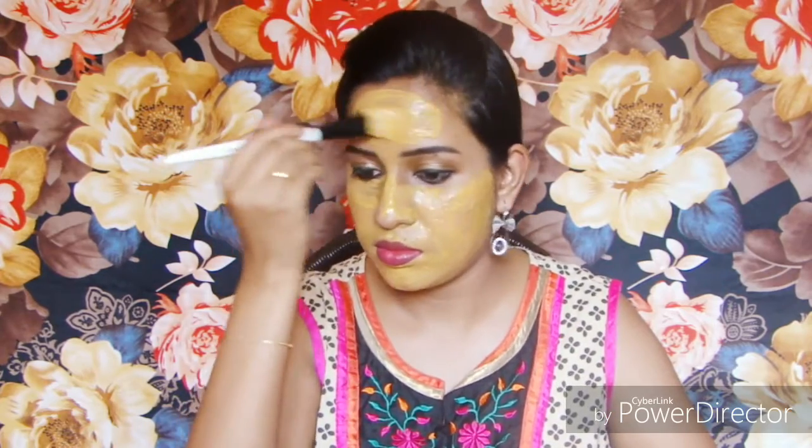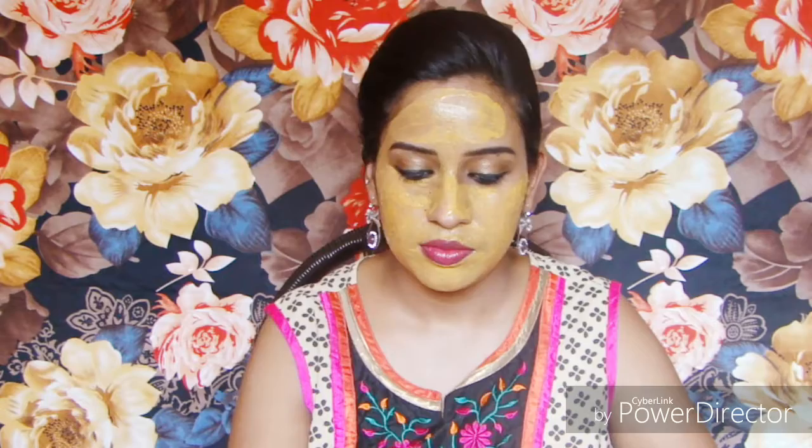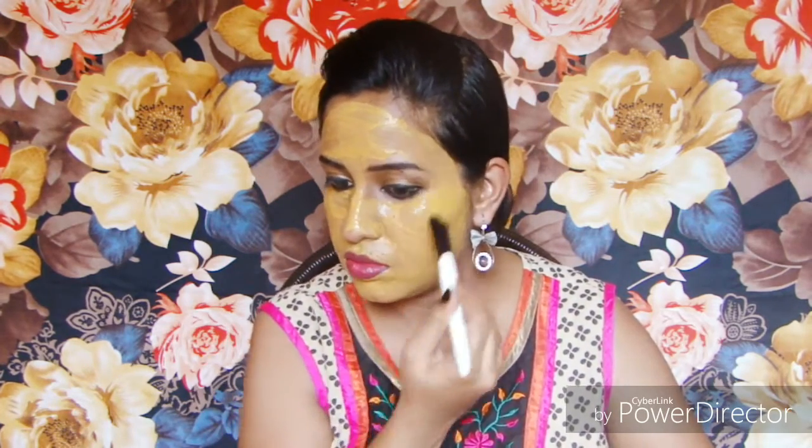For tired and puffy eyes, rose petals can be used to smooth the skin under your eyes. They can also help lighten your skin and get rid of dark circles. It also helps to enhance your skin elasticity. Vitamin E present in rose petals helps to hydrate the skin and improve complexion.